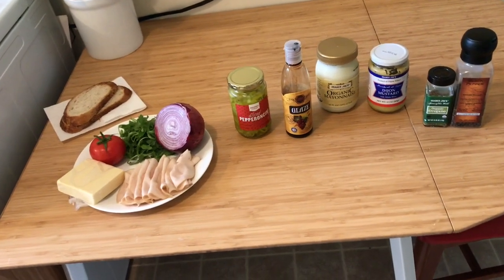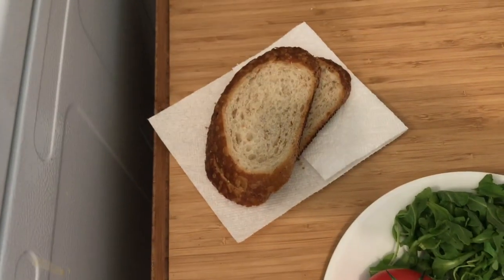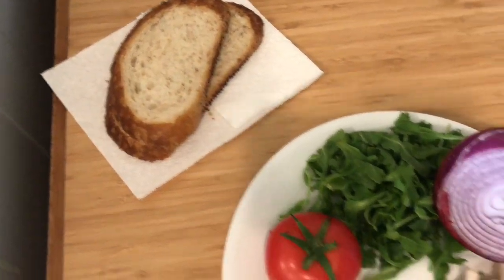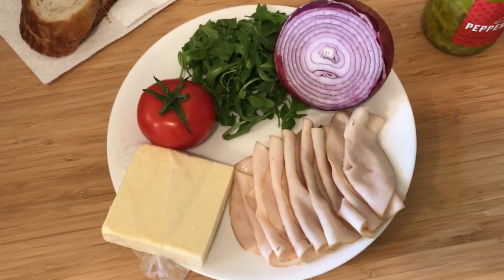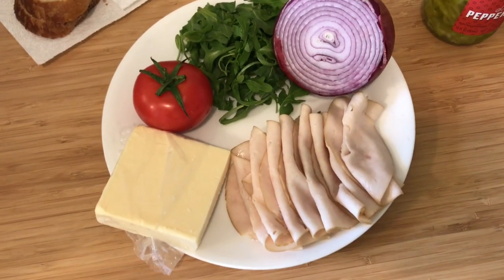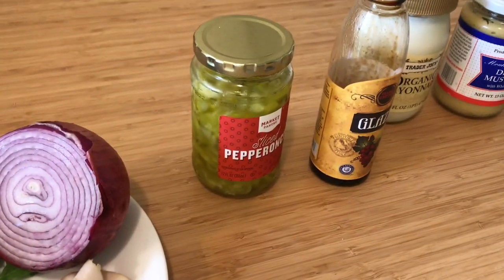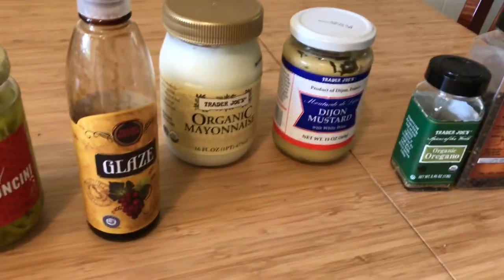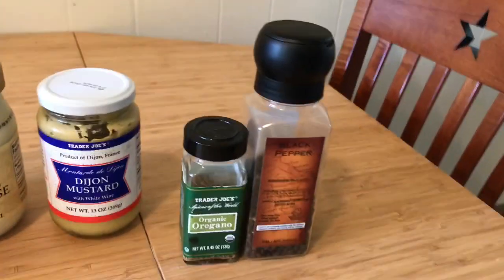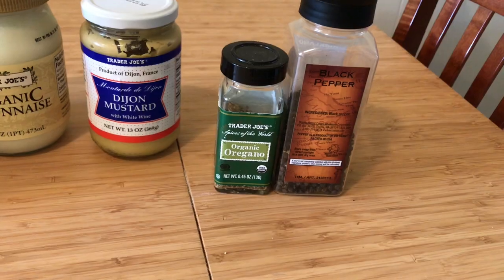Let's go ahead and take a look at our ingredients. We've got our sourdough bread right here, looking pretty good. Next we've got our sandwich fillers: red onion, some arugula, tomato, some sharp cheddar, and some sliced turkey. After that we have some pepperoncini, a balsamic glaze, mayonnaise, Dijon mustard, and for a little bit of garnish, we have some dried oregano and some black pepper.